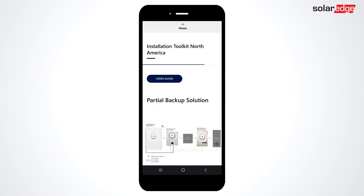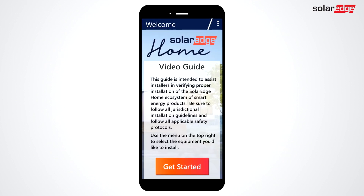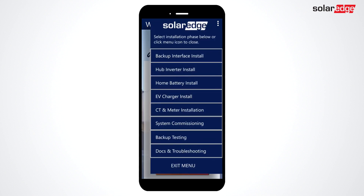If you'd like a more guided and in-depth experience, click the video guide button at the top of the screen. From here, clicking Get Started or the menu will allow you to select the equipment that you're installing.